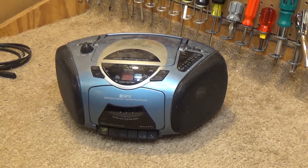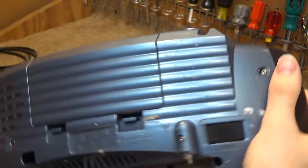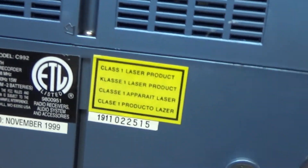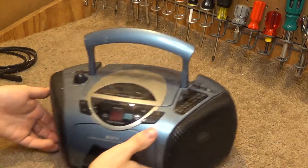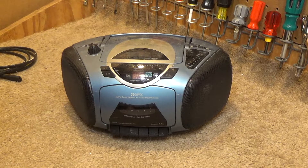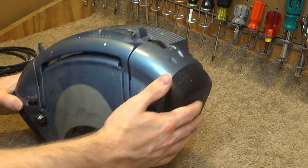Hello viewers. Here is a GPX Anthem Stereo Receiver Cassette Player Recorder. This was manufactured in 1999. I believe we bought this new back in the day and it's not in very good condition. It's very dirty and the antenna is missing — it looks like it broke. This whole thing needs to be replaced. It's got some paint splatters on it.